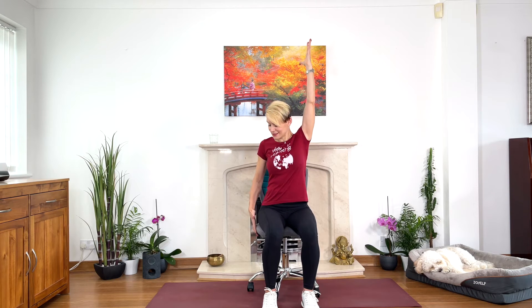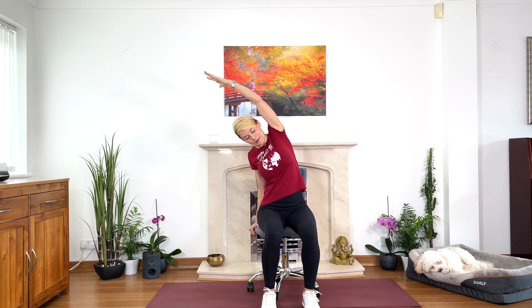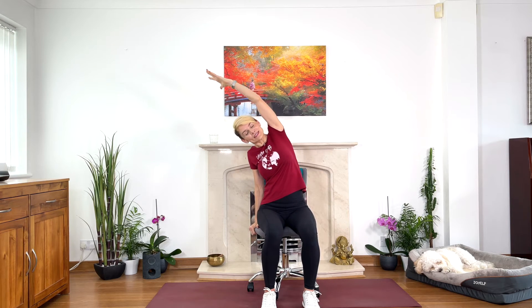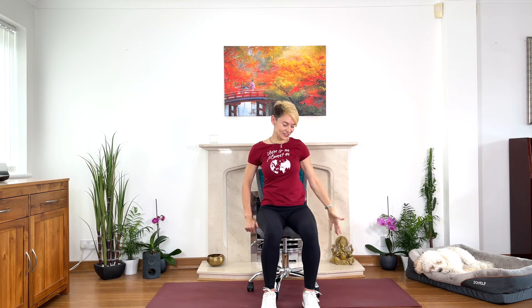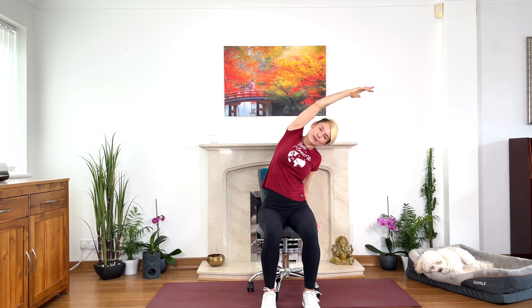Stretch your right arm up, hold the seat of the chair with your left hand, and we just go gently to the side — just fold into the side. Press your hips down into the floor or into the seat, and stretch, stretch, stretch. Inhale, come back, change sides. Left arm up, exhale, fold into the right. Hold the seat with your right hand, ground your hips. Have a good stretch, and then come back.